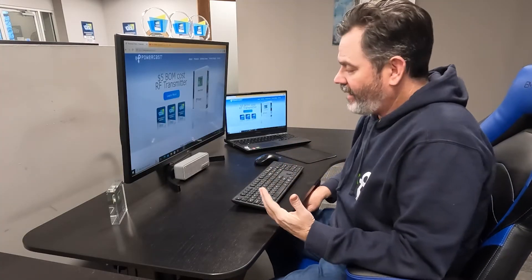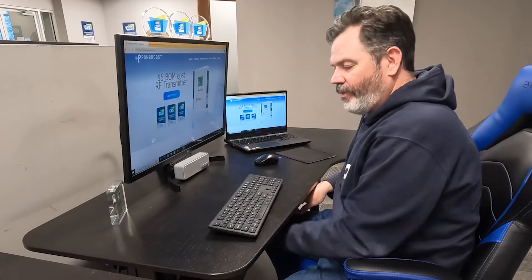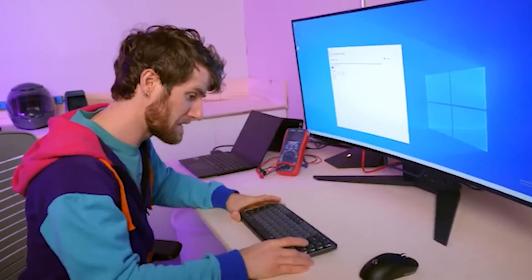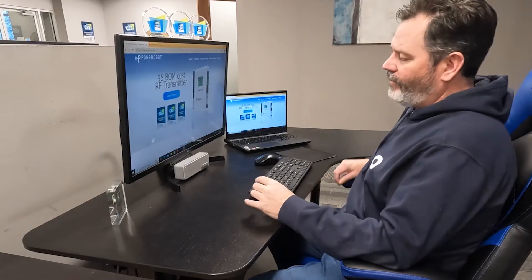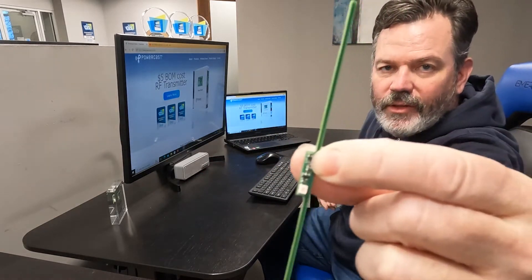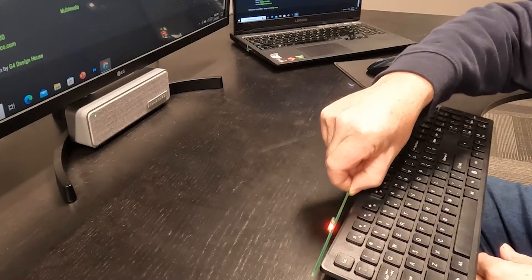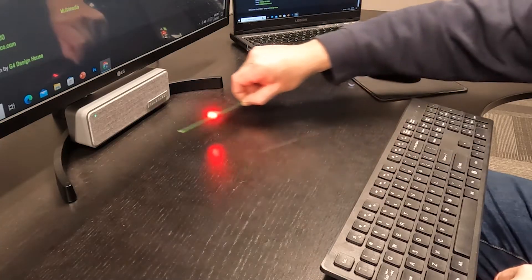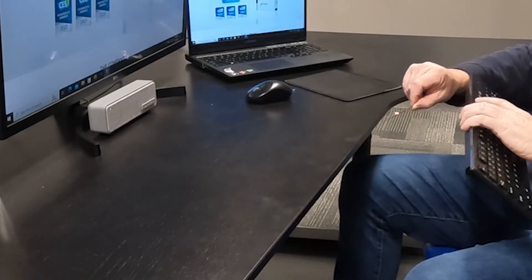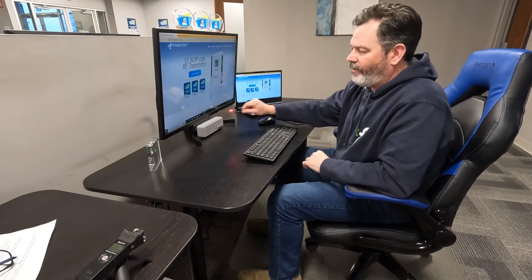One of the best features of this setup is freedom of placement. I know Linus was having a hard time getting the Qi charger to work under the desk. I'm going to show you with the light stick — with the antenna and our little chips on it, they're super tiny — wherever this is lit, the keyboard will work. Whether it's out on your lap or moved around, you're still going to get a charge from the transmitter.